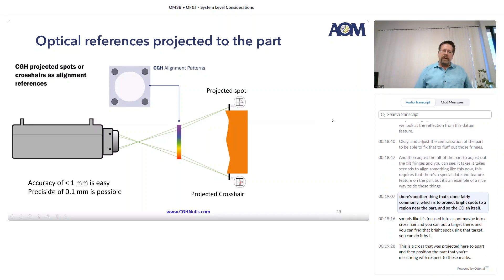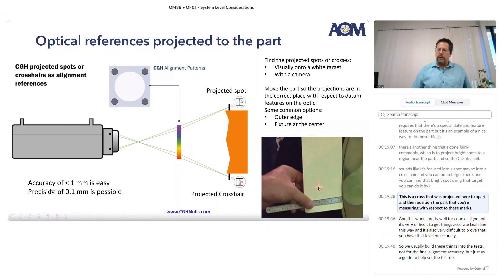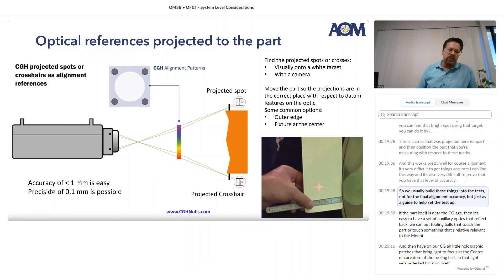There's another thing that's done fairly commonly, which is to project bright spots to a region near the part. The CGH itself sends light focused into a spot, maybe into a crosshair, and you can put a target there and find that bright spot. This is a cross that was projected to a part — you then position the part you're measuring with respect to these marks. This works pretty well for coarse alignment, but it's very difficult to get things accurately aligned this way, and difficult to prove that level of accuracy. So we usually build these into tests not for the final alignment accuracy but just as a guide to help set the test up.